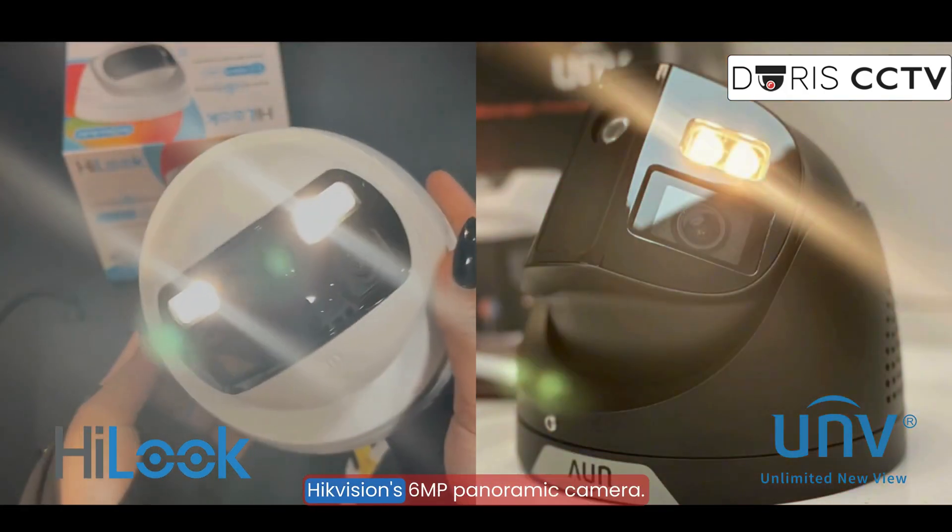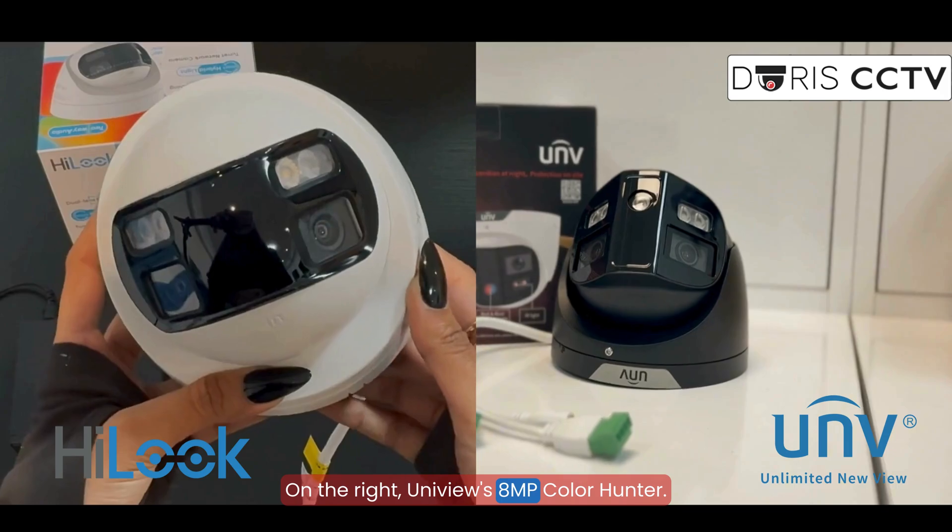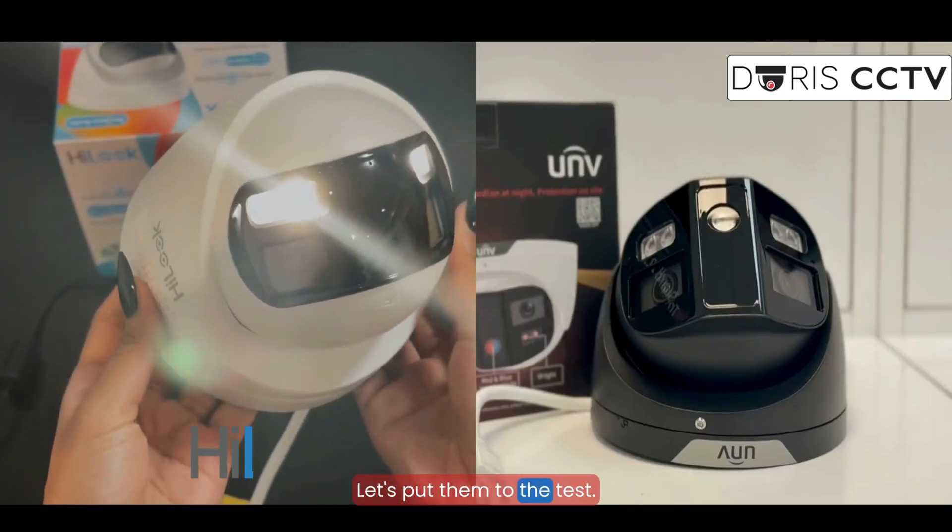On the left, HikVision's 6MP panoramic camera. On the right, Uniview's 8MP ColorHunter. Let's put them to the test.